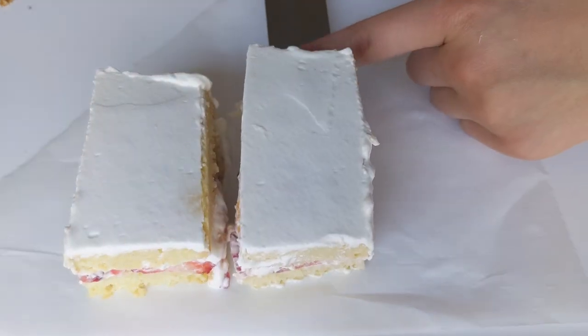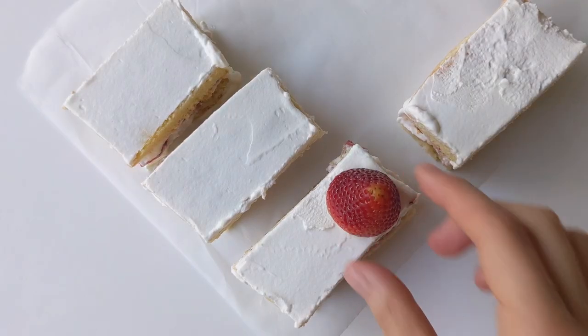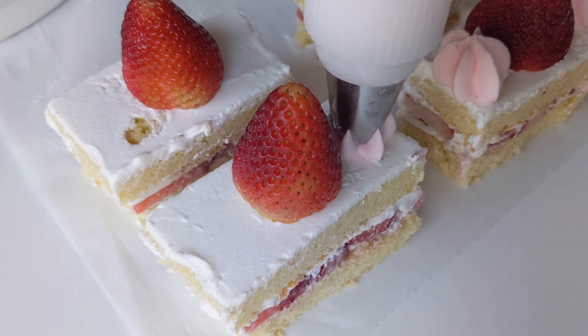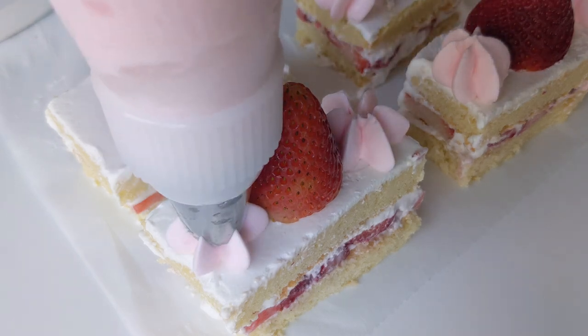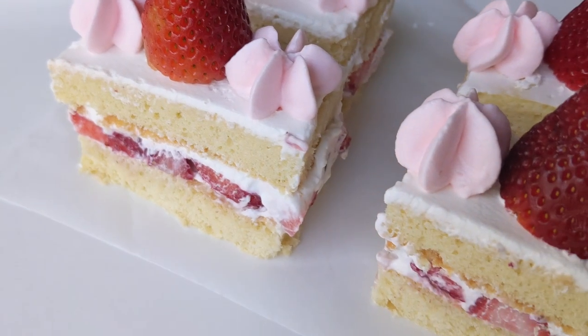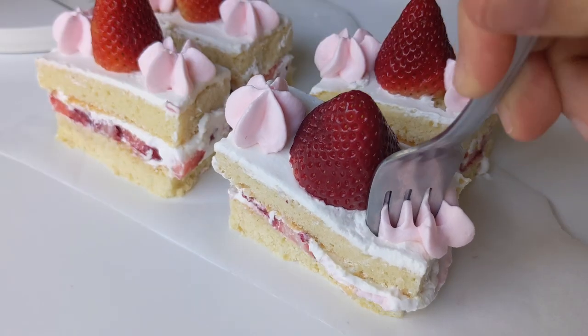After cutting the cake into four pieces, I'm adding strawberries on top. I actually decided to move them to the middle so I could pipe two pink decorations on the side. This strawberry shortcake is just the right sweetness with a perfectly fluffy cake to balance the strawberries — and it's so fun to make!